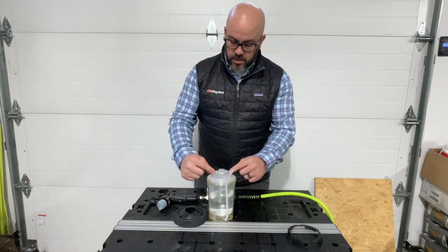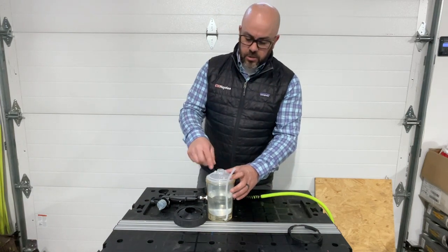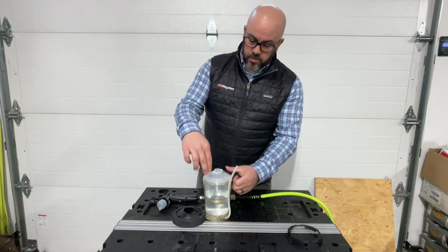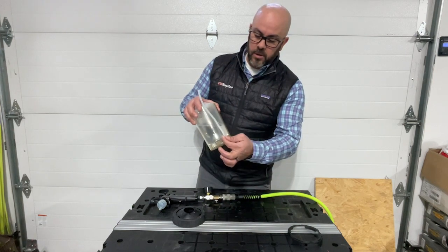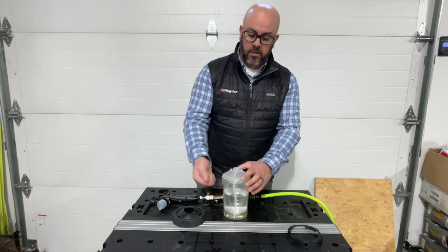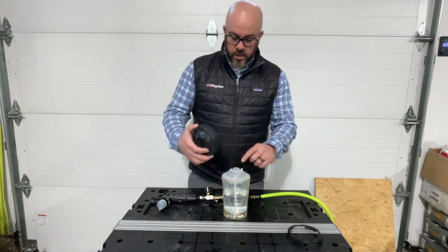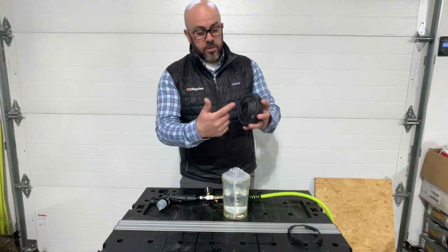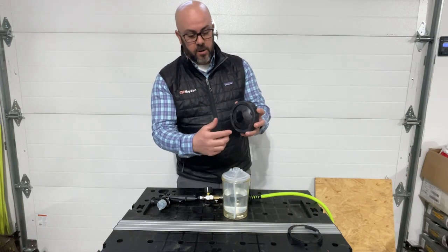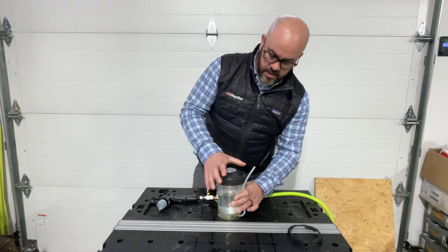One trick is the tabs on either side where the nozzle locks on to. I try to make those perpendicular to the airline where the airline comes out. Now when you screw it on, the airline's facing the back of the gun — just makes it a little easier to hook it all up. So with those tabs, there's two slots on the top cover here. You just want to line those up, screw that down. That makes the seal.